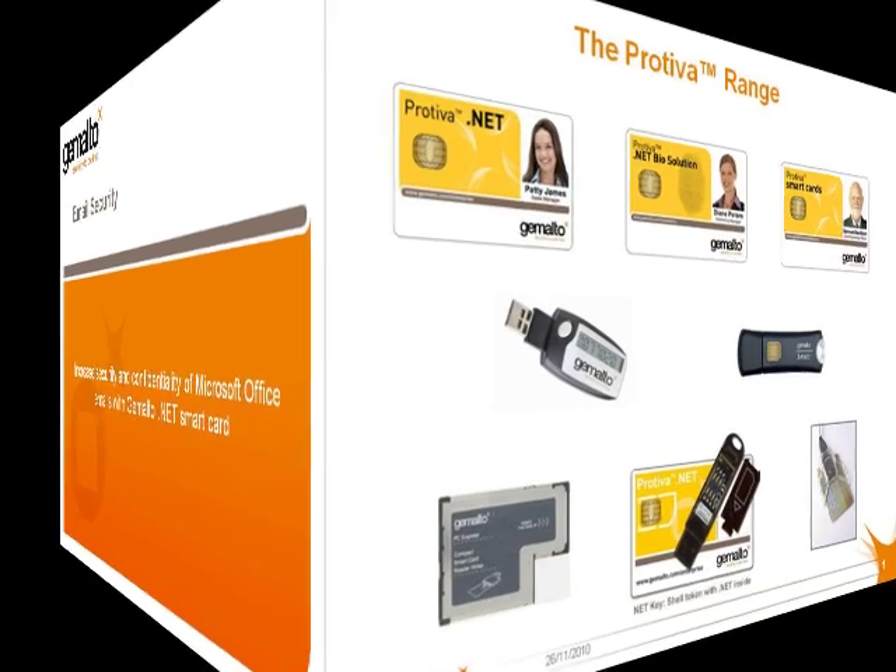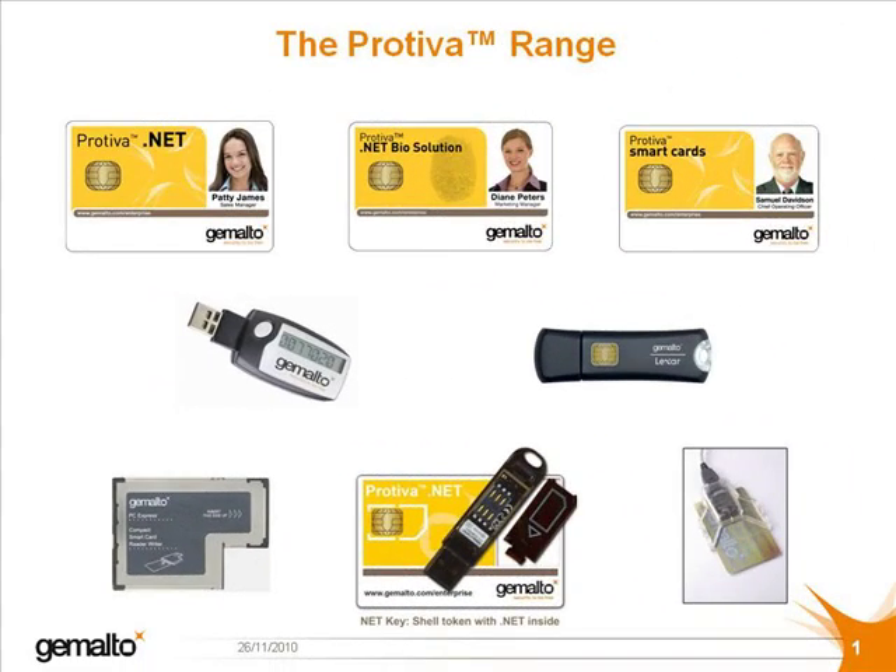Before we dive into the demonstration, let's have a quick look at the Protiva range of strong authentication products. One of the key strengths of Protiva is the range of form factors available. In the first row, you can see the .NET card, either in its standard edition or with biometric functionality added, which is called the .NET Bio.